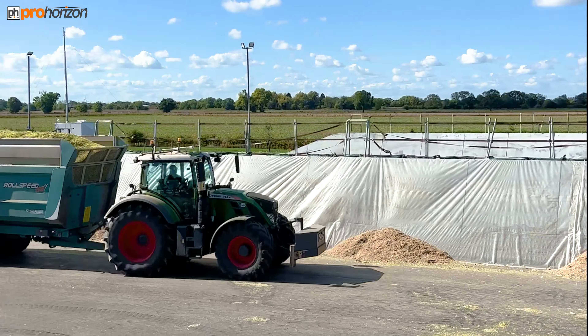Here's Ollie with his Rollspeed Roland trailer — always nice to see different trailers in action. We've got the K2, we've got the Roland, we've got the Baileys. He's dropped the press wheel at the back now so he's just compacting that silage down.